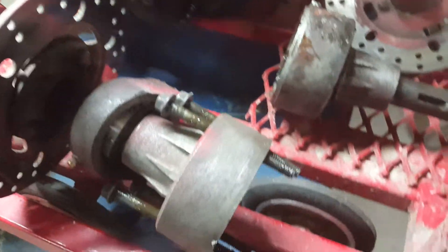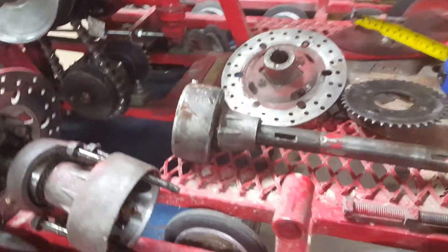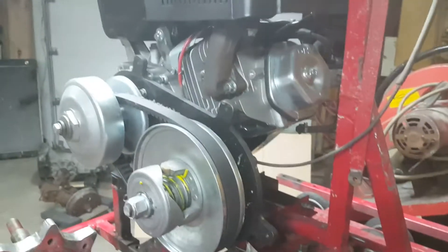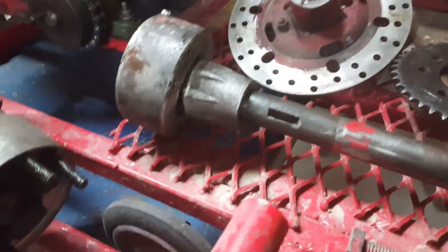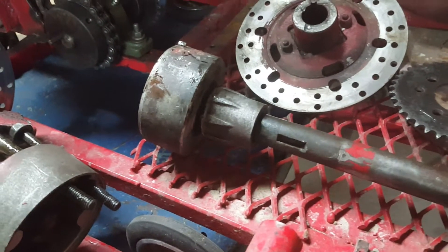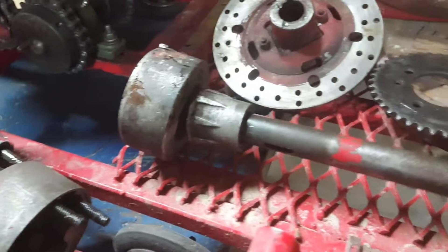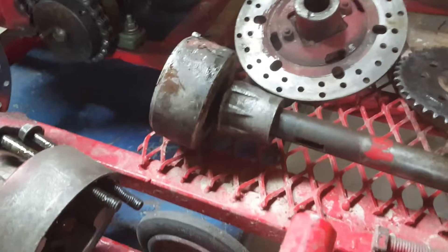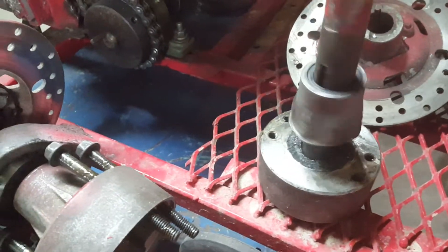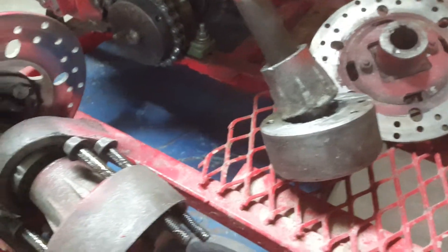These axles are only rated for 10-horse engines. I think it happened a long time ago because I haven't had the bigger motor on there that long. It was still turning and running — amazingly the gears were still working because of the pillow block bearings keeping it tight. But when I took it apart, the axle was a little bit loose.